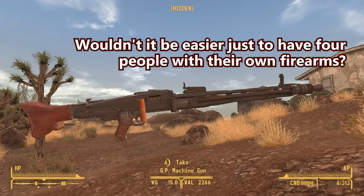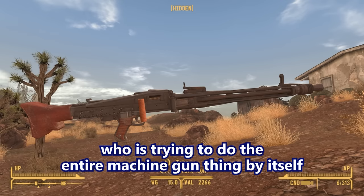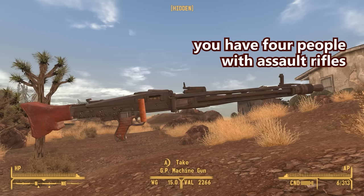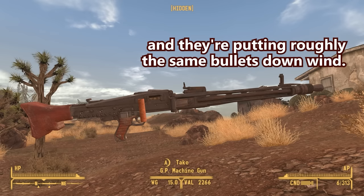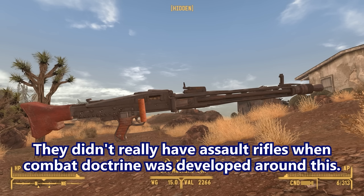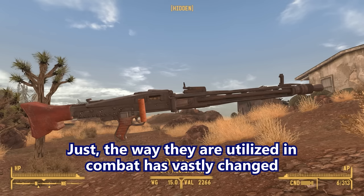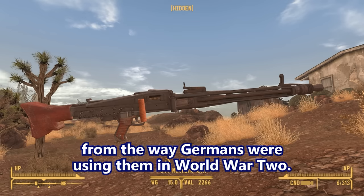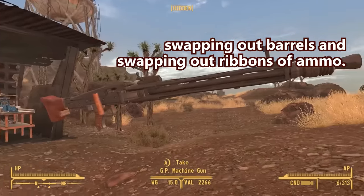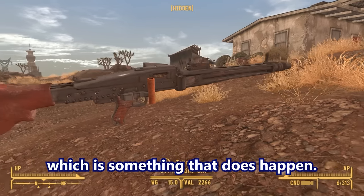Wouldn't it be easier to just have four people with their own firearms? You could give them rifles, but then you have one machine gun trying to do the entire machine gun thing by itself — it's a crew-served weapon. Instead of one machine gun team, four people with assault rifles are putting roughly the same bullets downrange. They didn't really have assault rifles when combat doctrine was developed around this. We still use general-purpose machine guns to this day; the way they're utilized in combat has vastly changed from how Germans used them in World War II. The support crew doesn't just sit waiting for the barrel — they can still put rounds downrange.